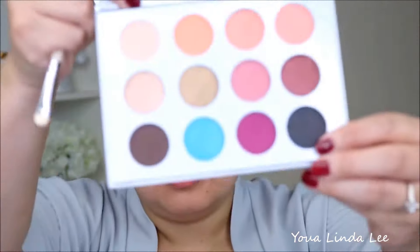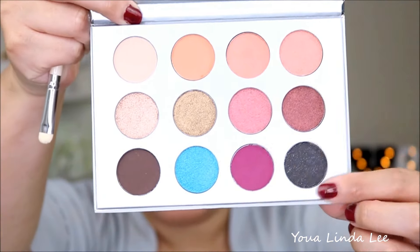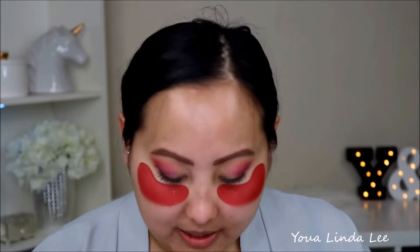I'm going back into Belle, that coraly shade, and just mixing and blending some more, bringing it a little bit higher. Then I'm going to pick up Boxy Black, the black shade in the palette, and go in with the last Vintage shader brush with that matte Boxy Black shade, placing it really close to my eyelid.